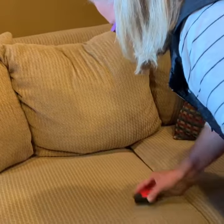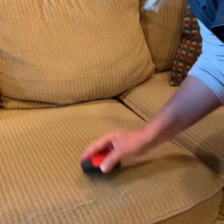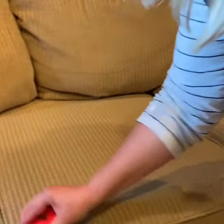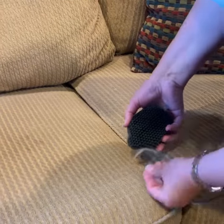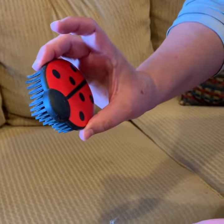Can you see that? It gets all that pet hair off of the furniture into a neat little pile that I can now just throw away. That's the Ladybug — H2O At Home.